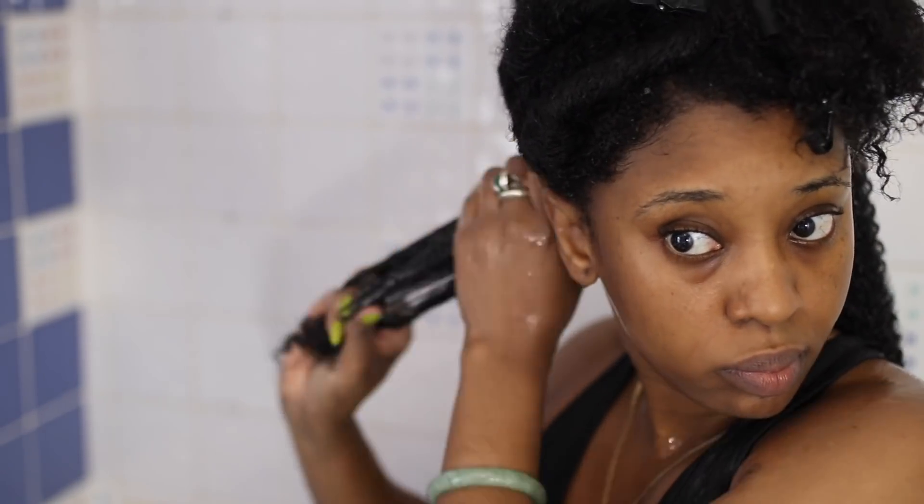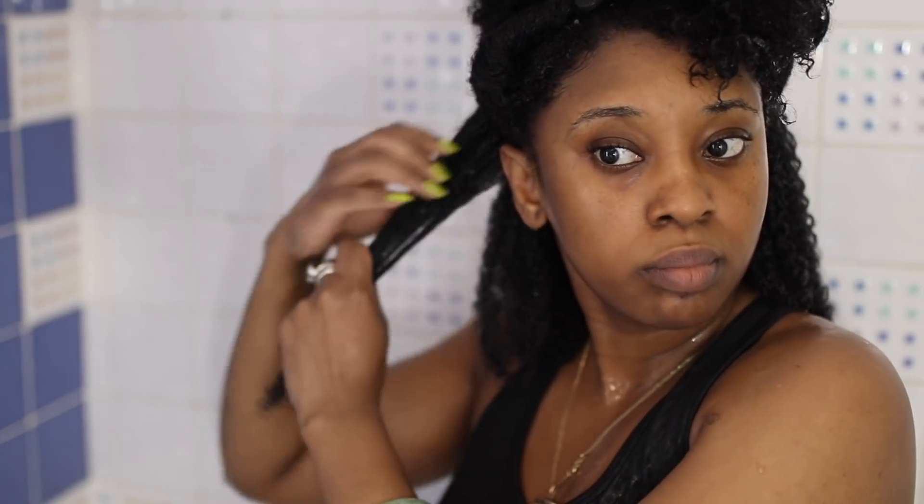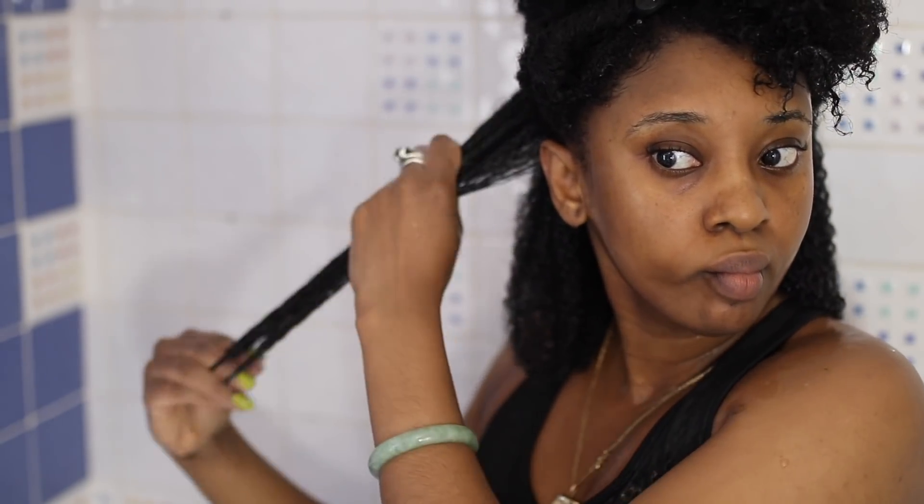I apply one pump to each section because this bottle is much bigger — one pump is actually way more than the pump you'd get with the smaller size, so instead of two pumps per section I was okay with just one. I start off with the ends and work it all the way up through the roots, and I literally just smooth and rake — that's what works best for my hair type. Smooth and rake, smooth and rake.